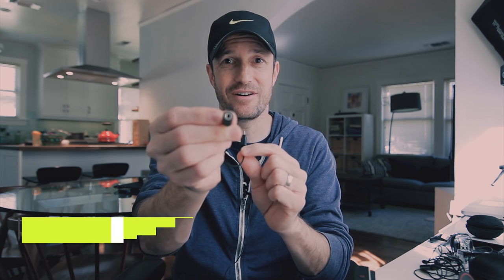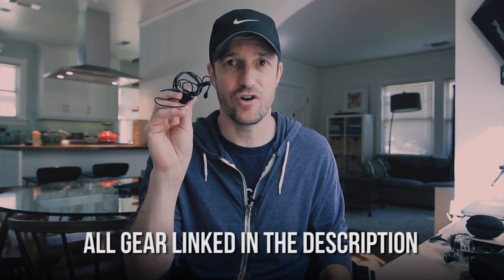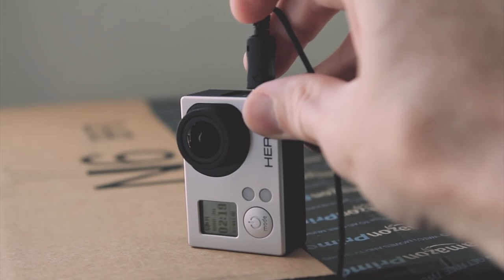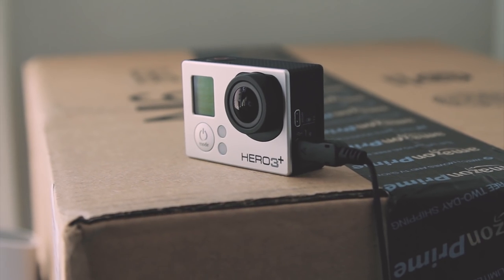Today I'm testing this little cable with a 3.5 millimeter input and a USB output, which lets you put a lav mic from Aspen Mics. I've got the mono going directly into my Canon DSLR right now, and there's also the stereo version — I've shown the difference between those two on this channel before. It lets you use the USB input of a GoPro Hero 3, 3 Plus, or 4 and turn that into an audio input for the lav mics.